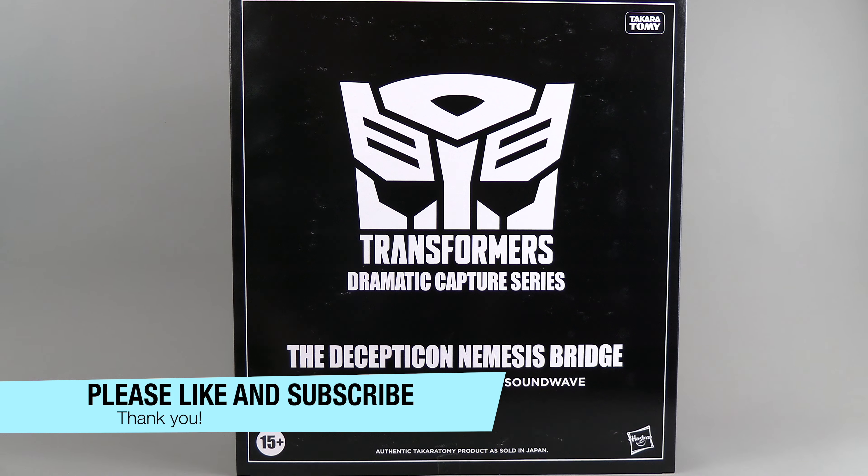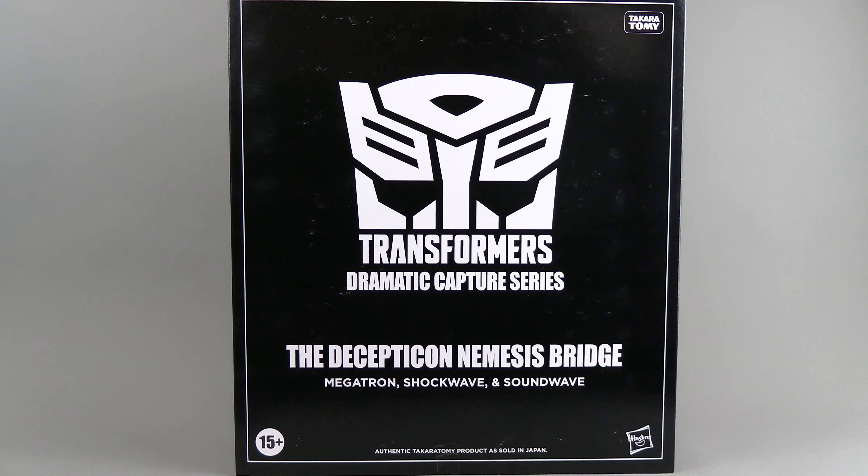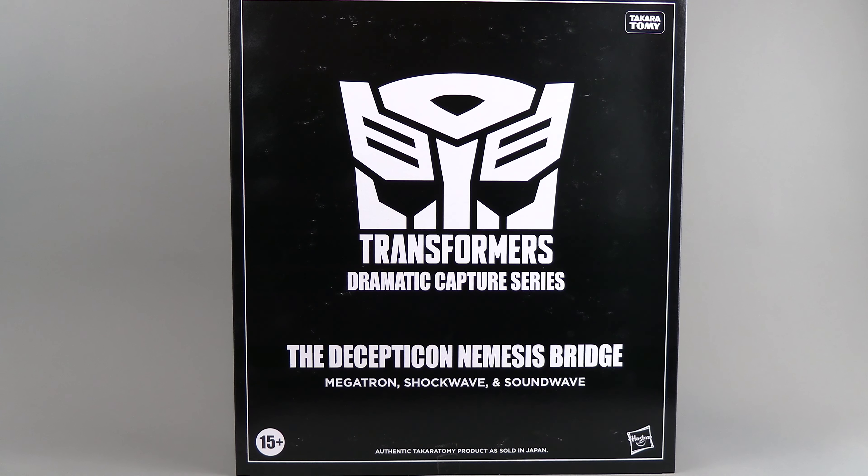This was purchased through Big Bad Toy Store, so it's got this slipcover on it. I don't know if you bought this straight from a Japan retailer if this comes on it, but I've noticed most of these Takara releases sold in the US or to US resellers have these English language outer boxes.